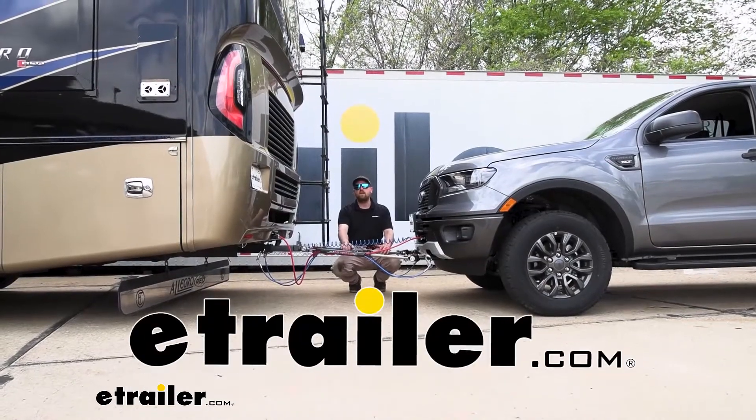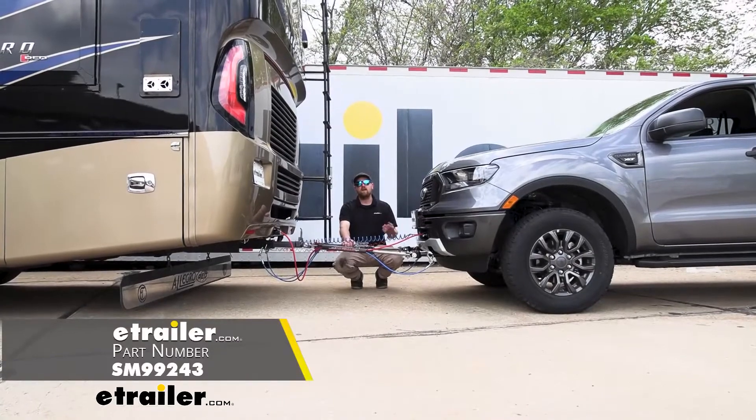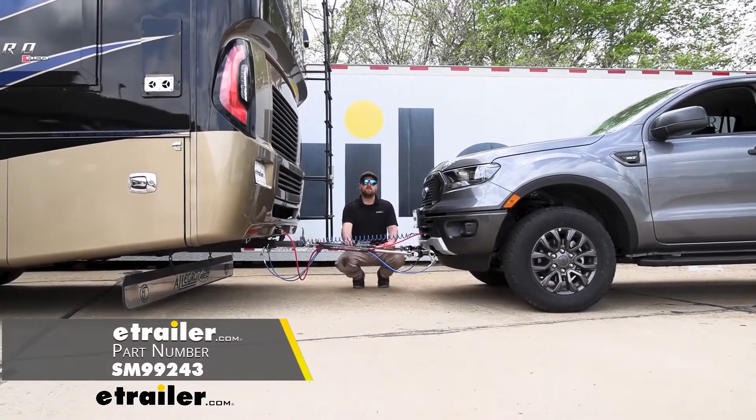Hey everybody, Ryan here at eTrailer. Today on our 2021 Ford Ranger, we're going to be taking a look at and showing you how to install the Air Force One Supplemental Braking System.